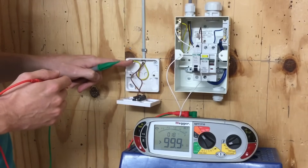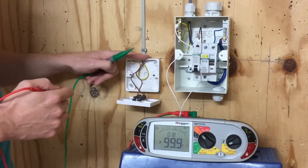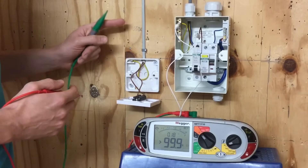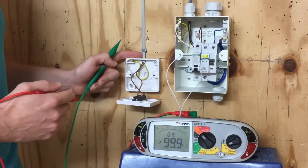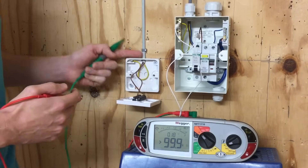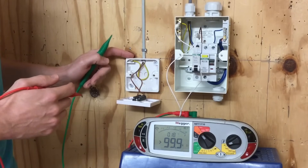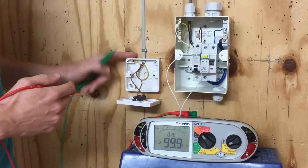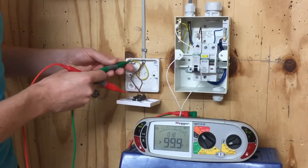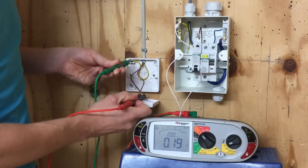This is a plastic switch, so there's no requirement for this to be connected to the main earthing terminal. However, down the line a homeowner or less professional person might come along and replace it with a metallic switch, so we want to make sure the CPC is connected all the way through the circuit to every switch. All I'm going to do here is test from the CPC terminal to the line connection at the top of the switch.